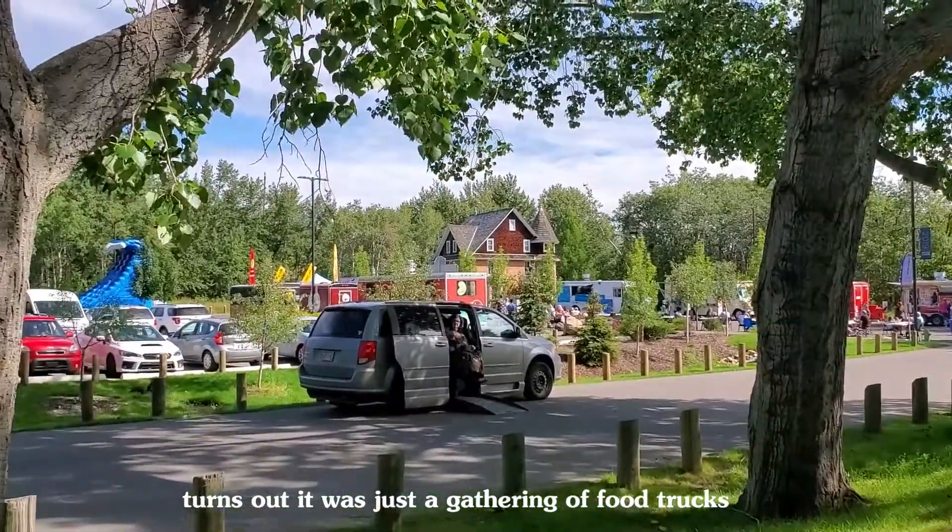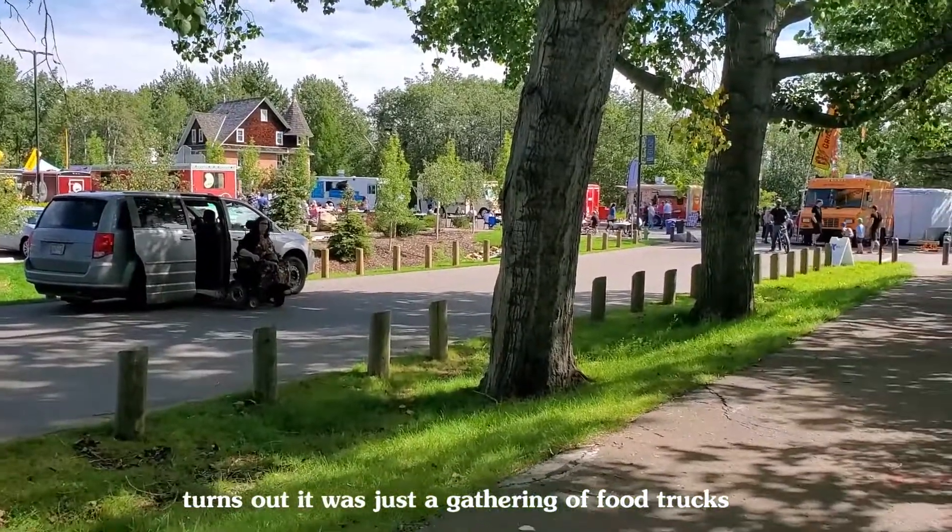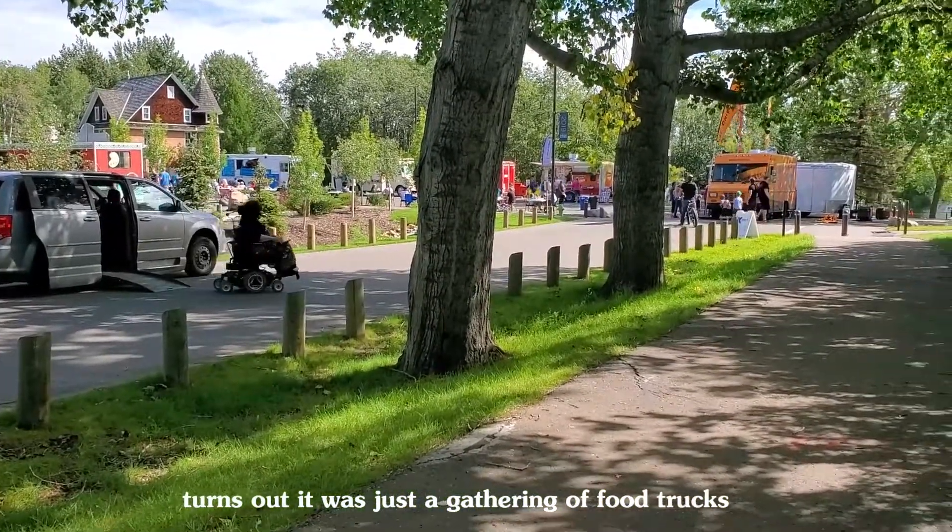Well, this looks interesting — something's going on here today. Got some food trucks, let's see what it is.